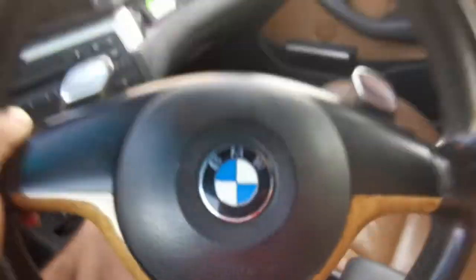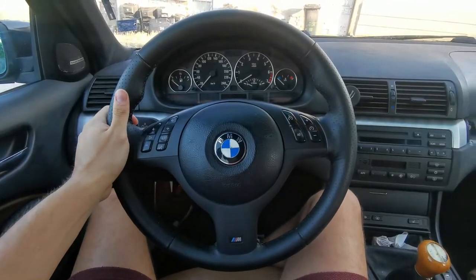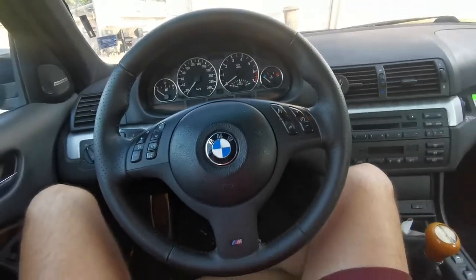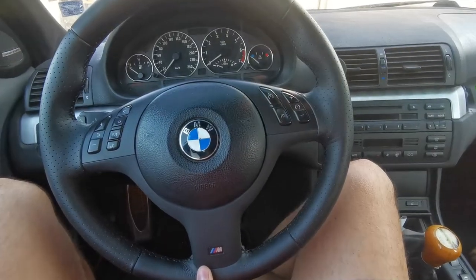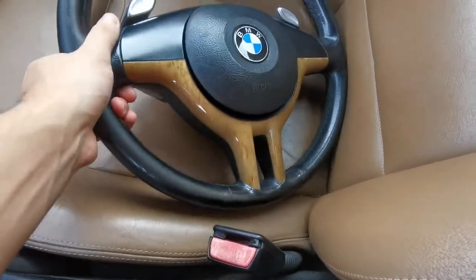So for today we'll be going from this to this. This switch has already been done but I'm about to show you how I did it. I want to talk about the difference in feel this steering wheel gives to the car — it is an absolute day and night compared to the old wheel.